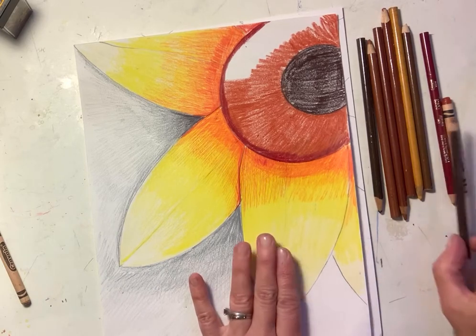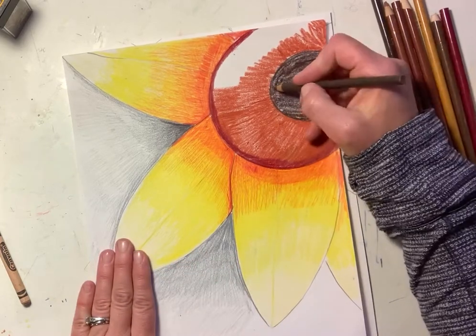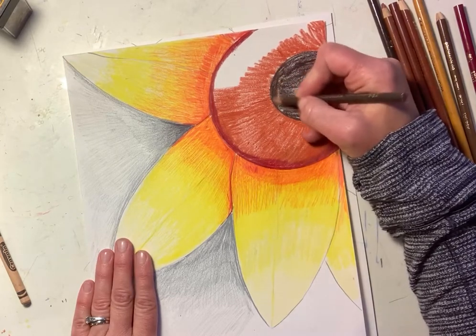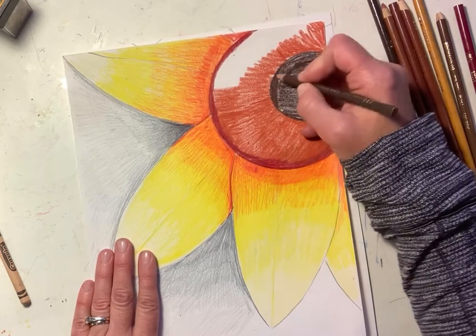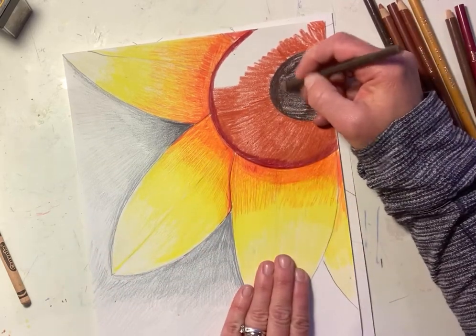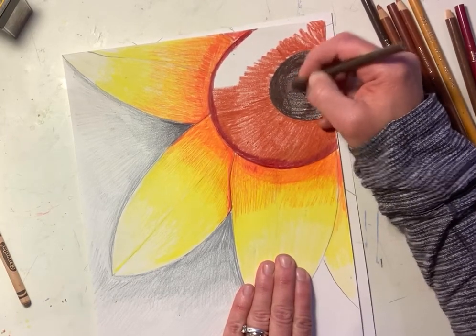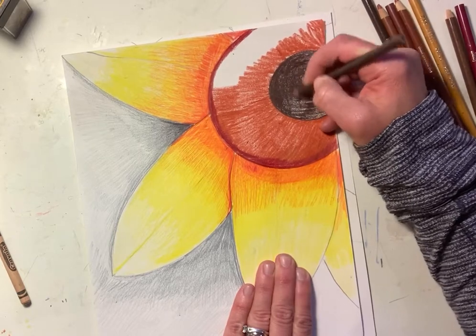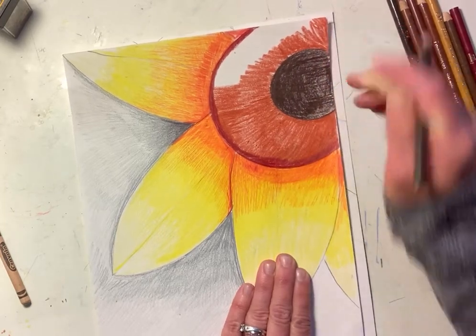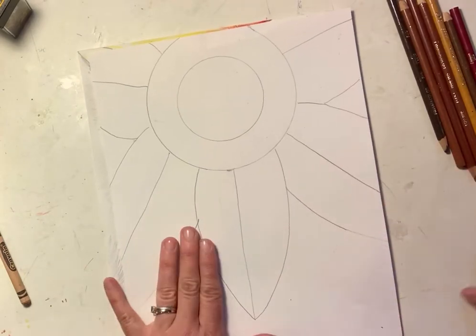I took my darkest brown - and again the centers are different for different flowers - and I just went in and colored my circle. You can decide to not color your circle first, or you could put in a layer and then go back in like I'm doing. I'm darkening this up because I don't like that it's a little bit lighter, so you could go back in with a second coat if you'd like.